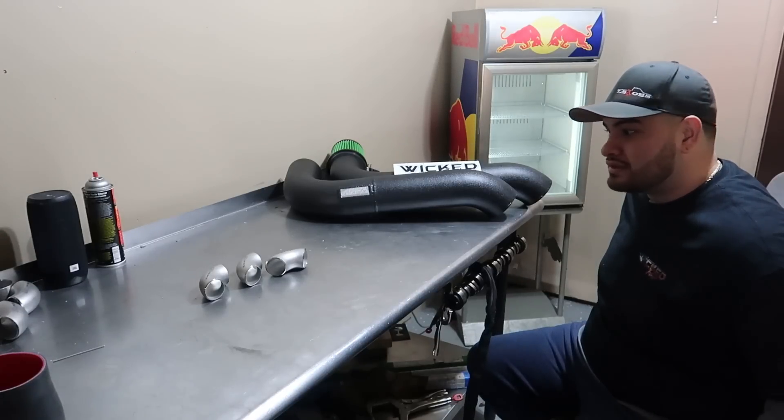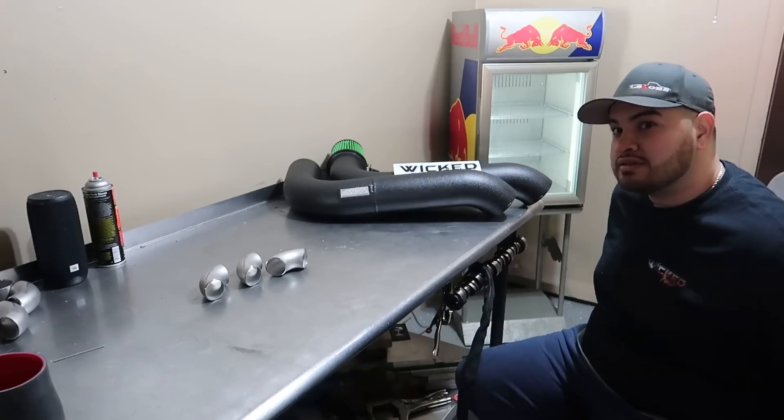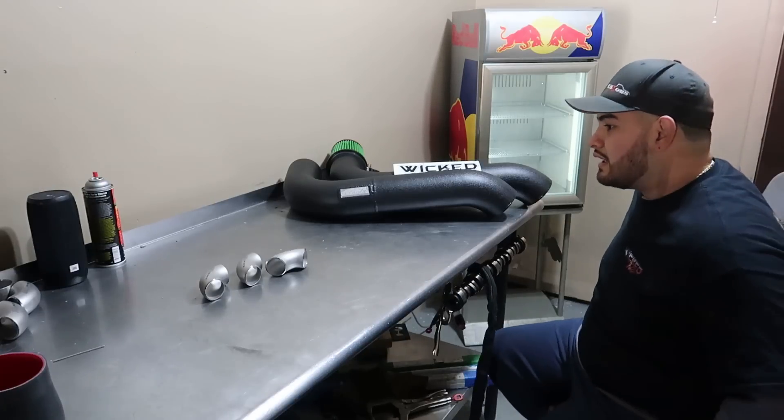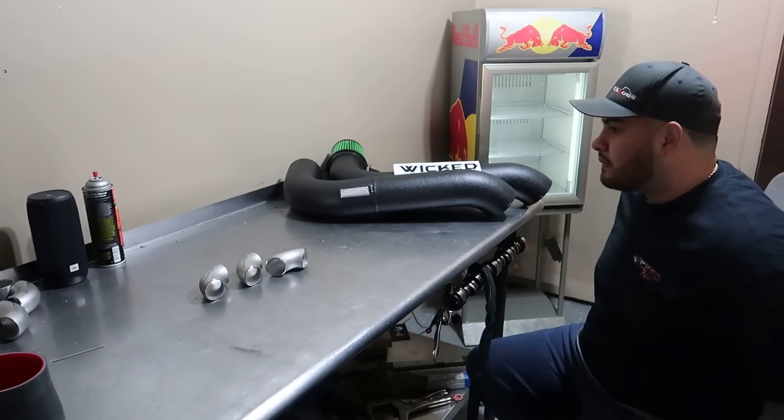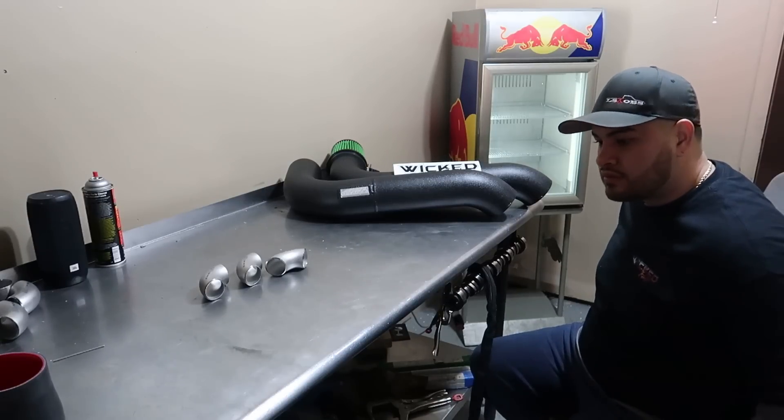He's doing his turbo build on his D-series — D-16 forged motor. It's a Budget Speed Factory rod and turbo pistons. It was like $500 for the bottom end.